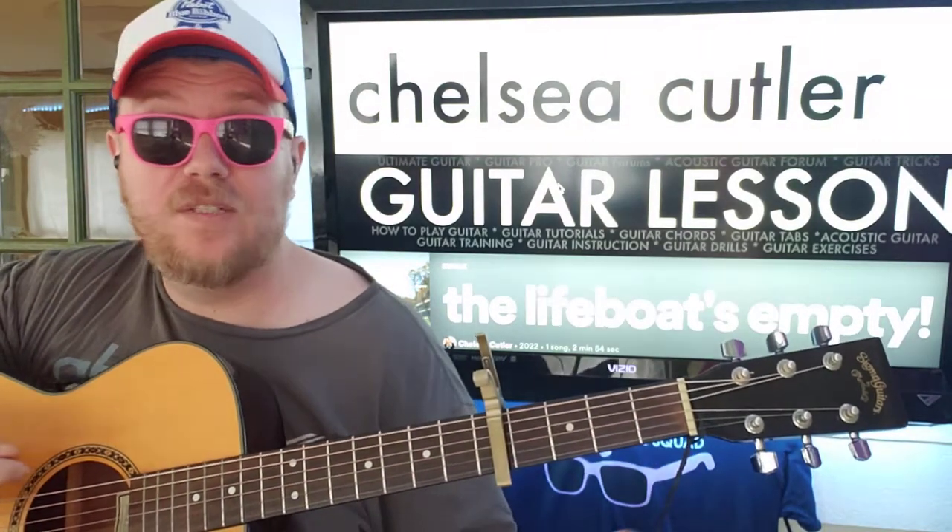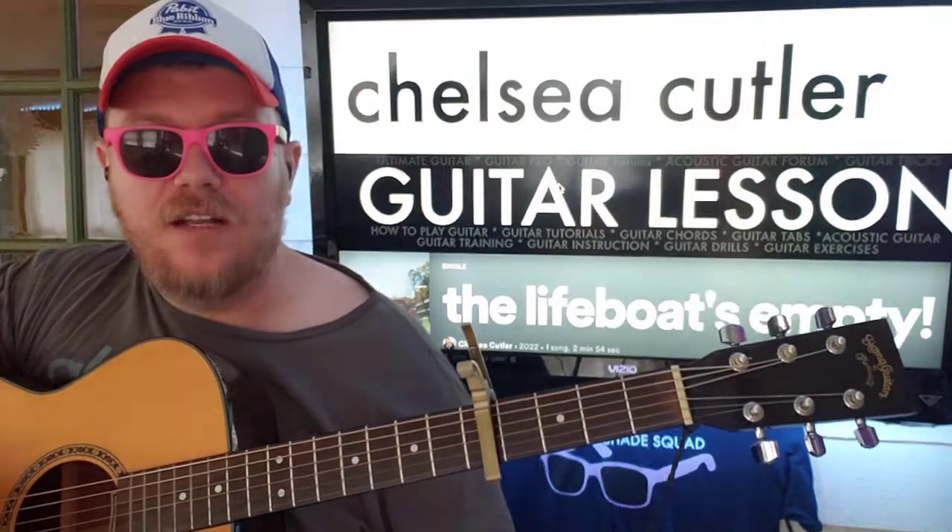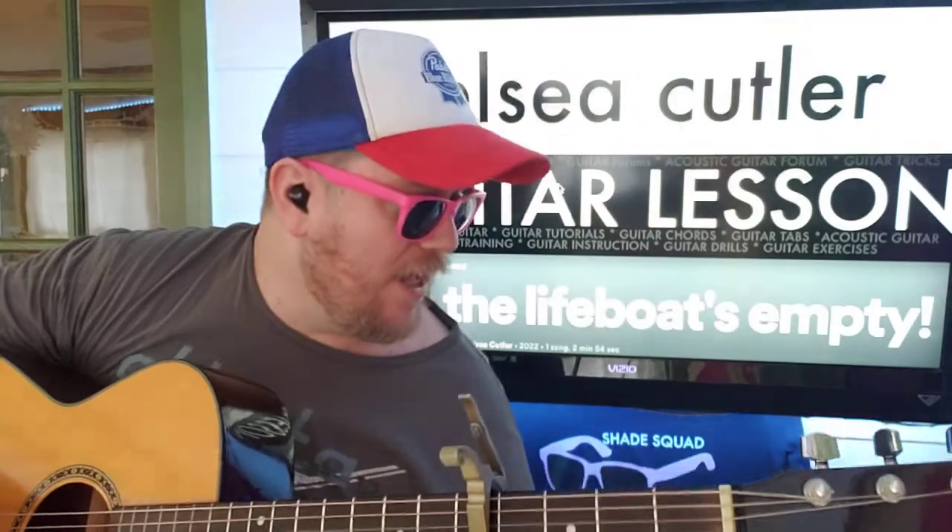The live boat's empty. Who's in it? Nobody! Chelsea Cutler! What's going on? Is the ship sinking? We need to figure it out. Like and subscribe.